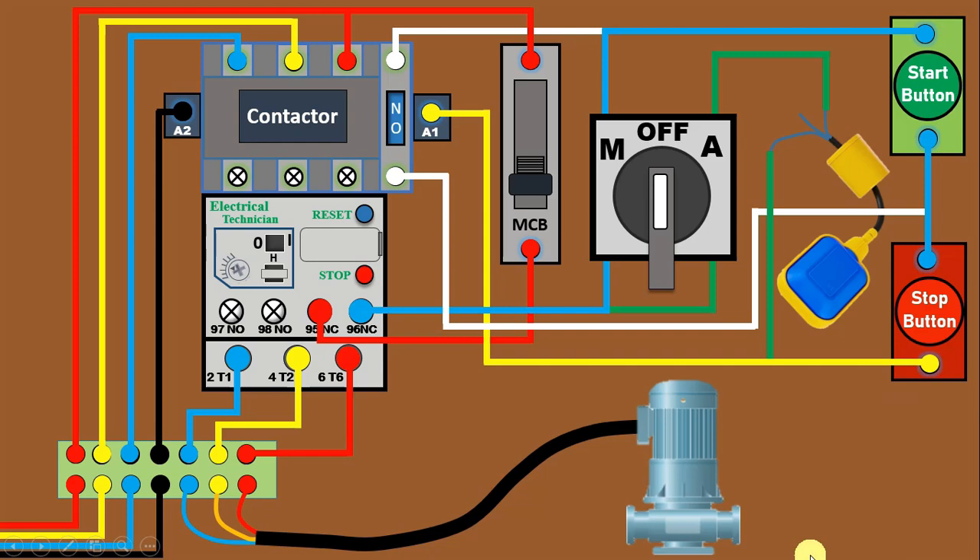Friends, connections for auto position are also completed. Let's understand how the starter will work on auto position. If you want to turn on and off this pump through the float switch, turn on the MCB. Phase supply flows to the NC contact of the overload relay, then through the selector switch to the auto position. When you select auto position, power supply goes to the float switch. If the water level in the water tank is low, power supply flows through the NC contact of the float switch to the A1 terminal of the contactor, turning the contactor on. When the water tank is fully filled, the float switch cuts off the output power supply, so the motor turns off automatically.